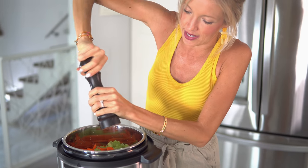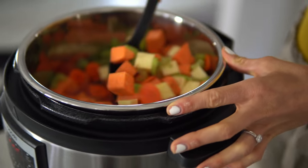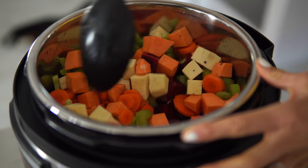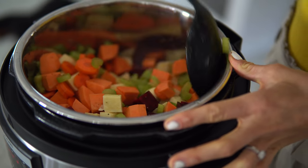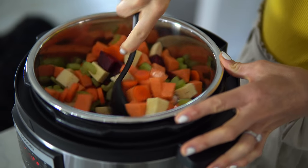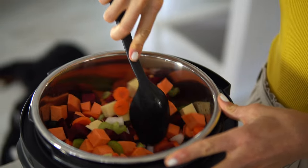The last step before we pop the lid on is to add salt and pepper to taste. Something else we've done from time to time is adding some curry powder. Now we're just going to give everything a quick stir, make sure that everything's evenly distributed, and stir those lentils a little bit at the bottom to make sure they're submerged in the liquid so that they cook up.